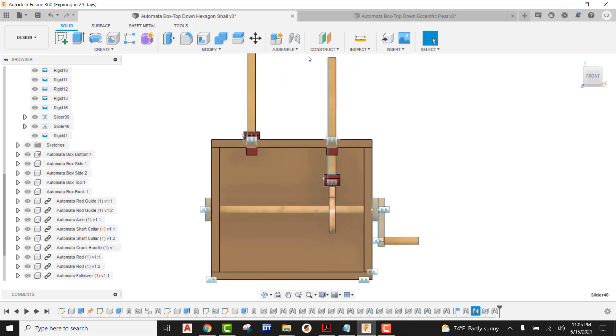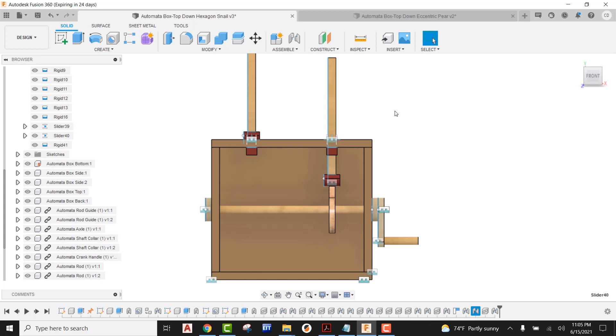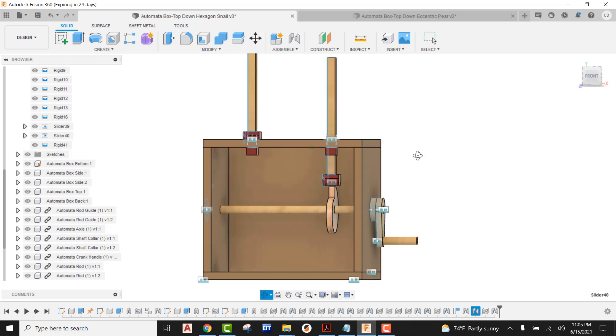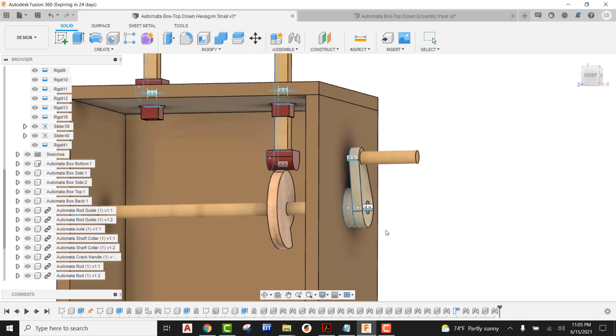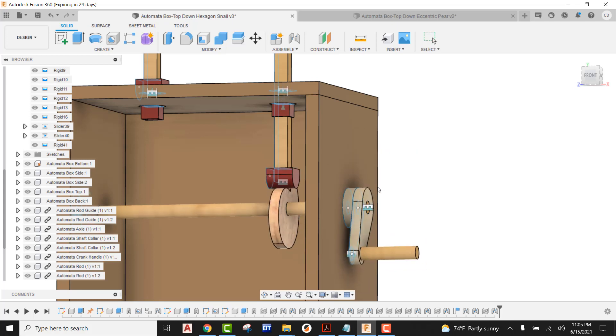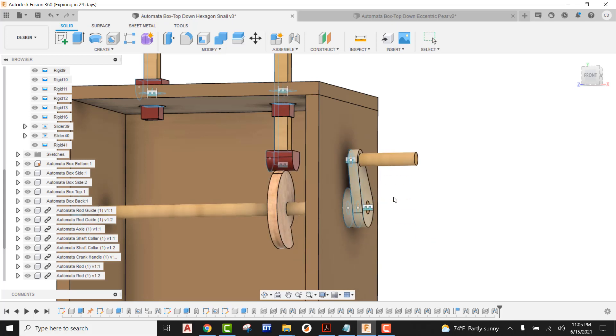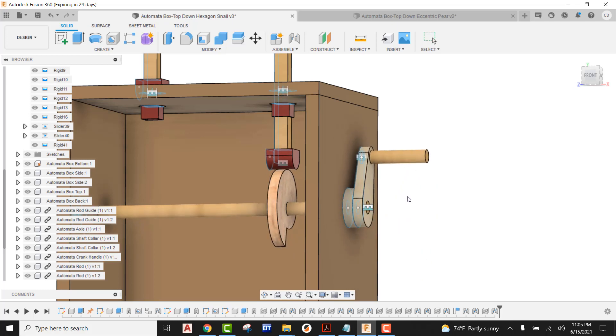The last thing we need to do is come up here, go to assemble, and we're going to enable all contact, so surfaces are going to be able to detect surfaces and contacts. And this thing should now work the way that we want. Orbiting this over just a little bit, I'm going to go ahead and grab the crank handle and we're going to be cranking this guy just like this — going clockwise — and you're going to see that snail cam is going to be able to work.